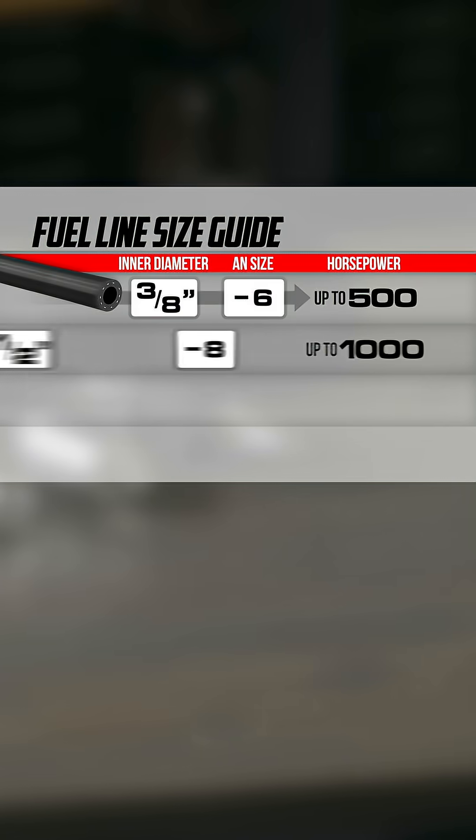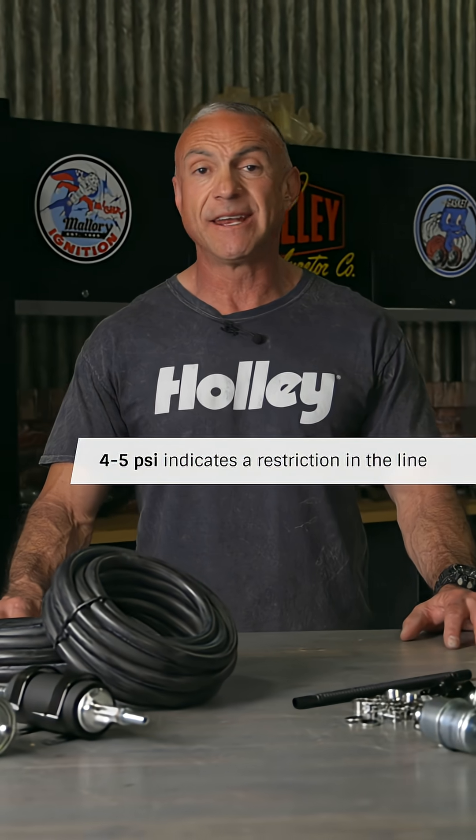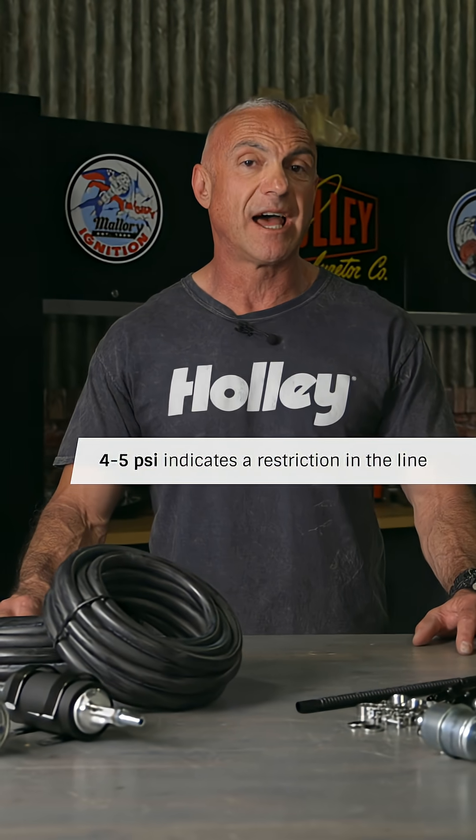Starting with the fuel line, the supply and return line sizes are important to note. They should match the fuel line size to the flow rate of your fuel pump so as not to restrict flow. Fuel pressure should never dip below 58 psi, and your return line pressure should ideally be zero. If your return line has pressure, it indicates a restriction in the line.